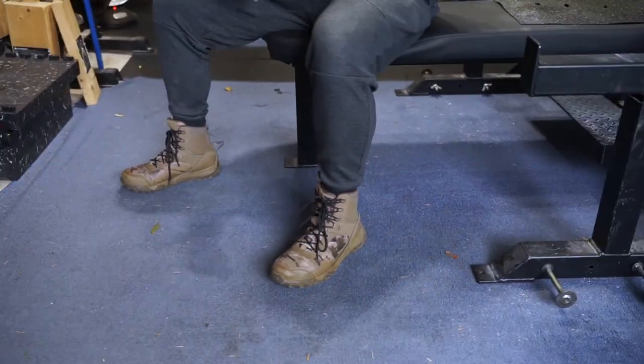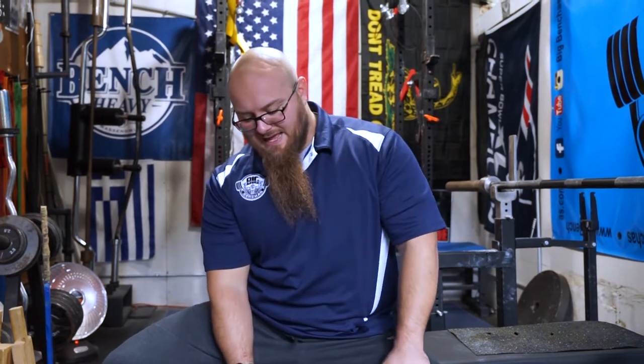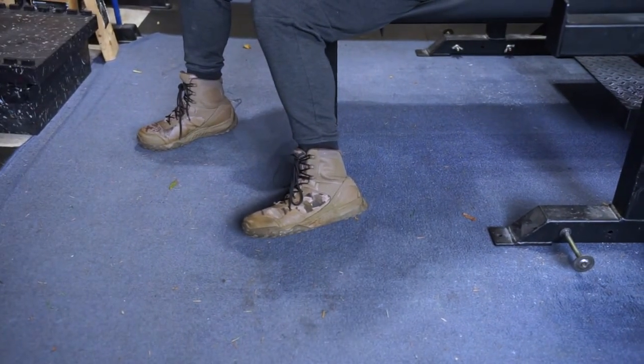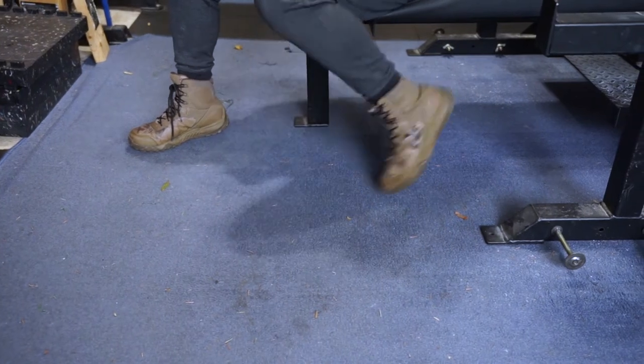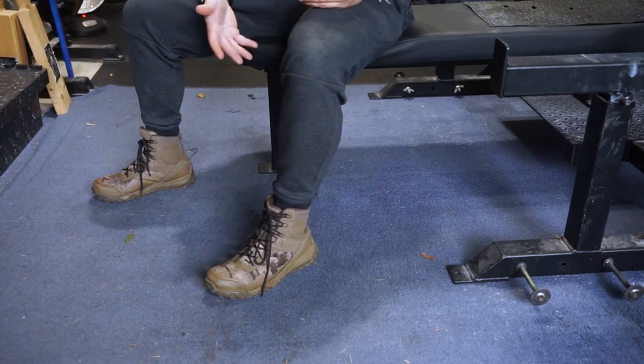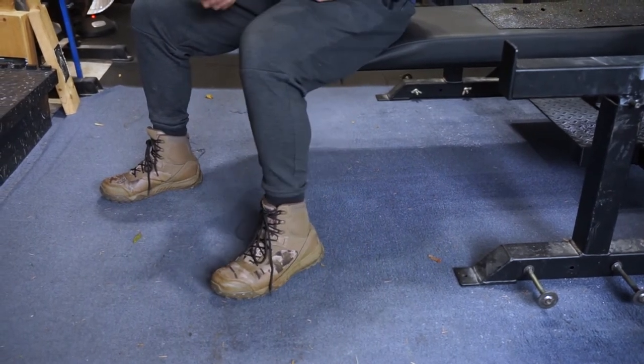Another thing you can do is instead of wearing these flat shoes right here, you can use boots. What boots allow you to do in the bench press is give you more height. You can see it's not a thin bottom on the boots — there's a lot more cushion to it. This is favorable for creating good leverage on the bench if you need it. A lot of toes-back benchers like to use boots, and boots are great just for someone who can't get their feet down very effectively. These are just some Under Armour boots that I picked up, but you can get a thick boot or a work boot that will give you good leverage.